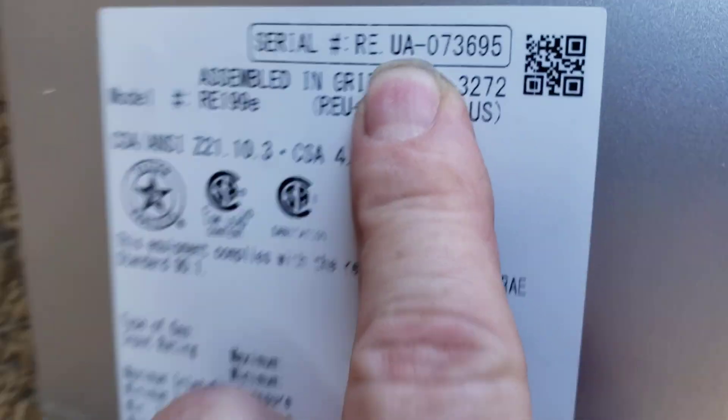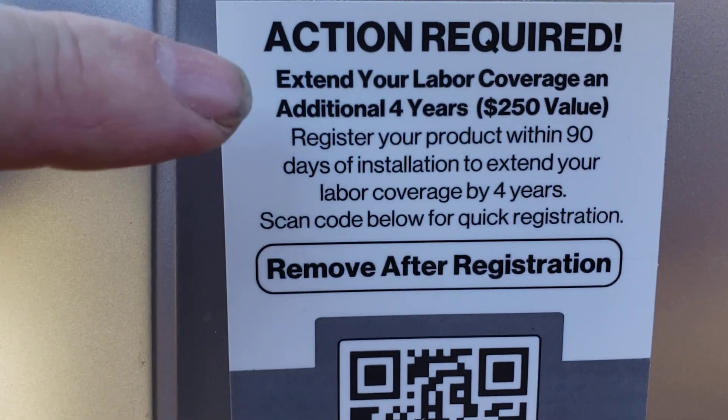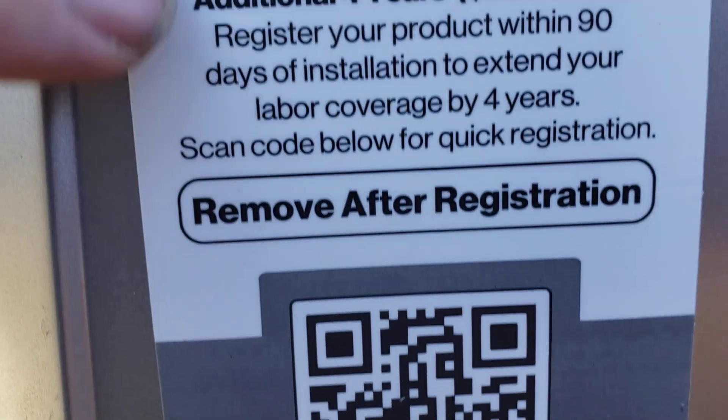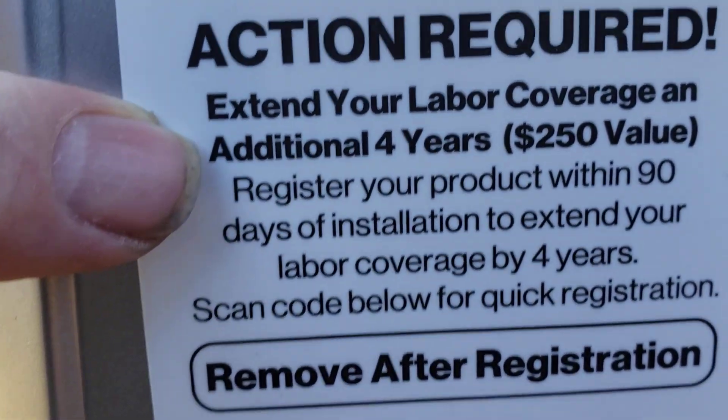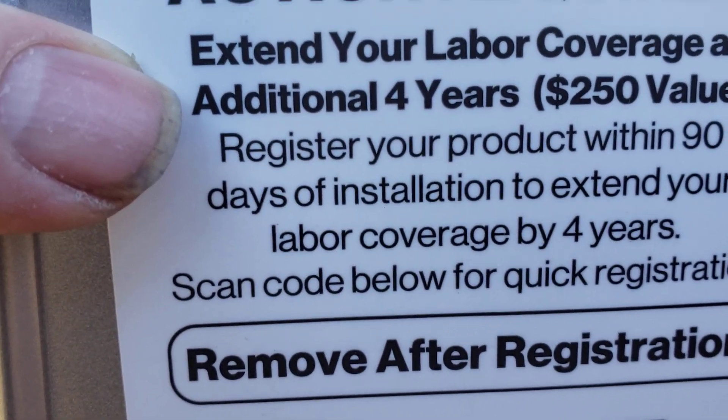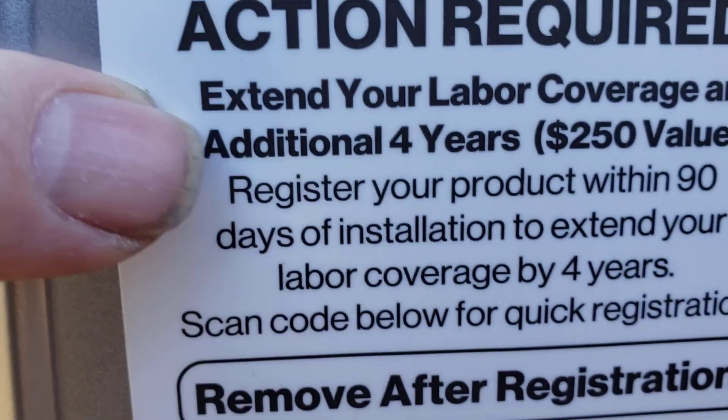Right here is your serial number, so to register your product you can extend your labor coverage. We'll probably go ahead and scan that and register it for you, because normally you get one year labor. If you register within 90 days, you get an additional four years, so you get five years labor total — I'd take advantage of that.